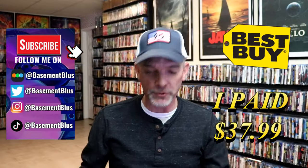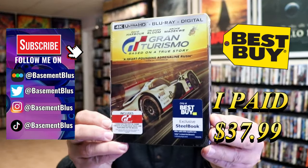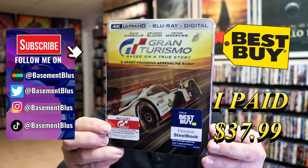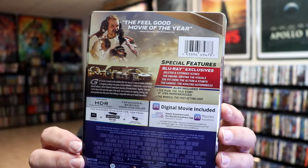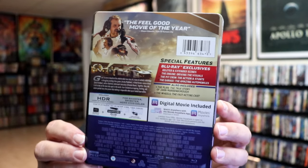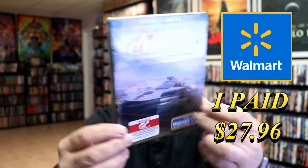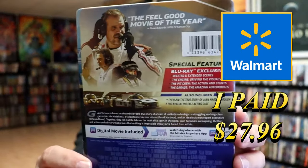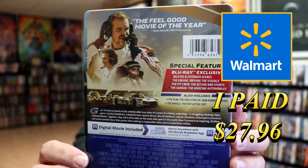So I've received my order for the Gran Turismo steelbooks. We have the Best Buy exclusive 4K steelbook here. Here's the front and here's the back. If you'd like to read up on it you can go ahead and pause and do so. And we also have the Walmart exclusive blu-ray steelbook. Here's the front and here's the back. If you want to read up on this one you can go ahead and pause and do so. I'm going to go ahead and remove these from the wrapper and we can take a closer look at both of these steelbooks.